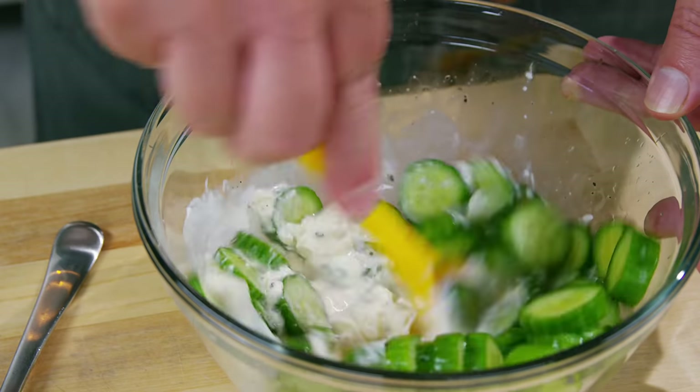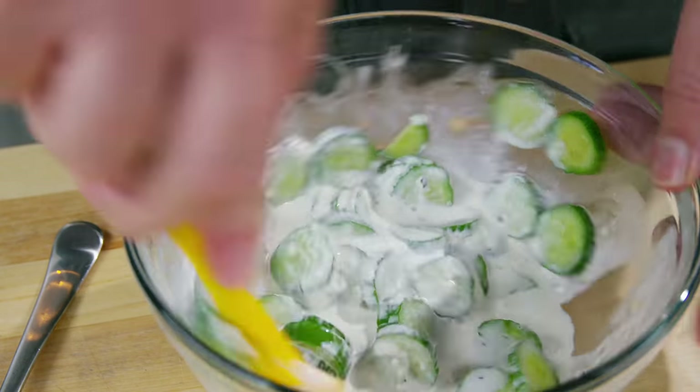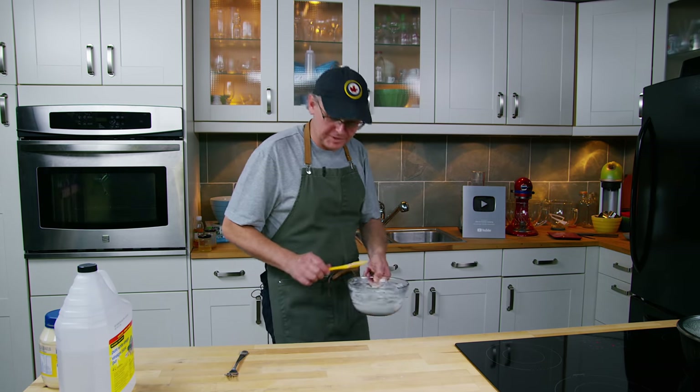So I just give this a stir, mix it all together really nice and homogenous. And then I'm going to stick it in the fridge for a couple of hours. That couple of hours in the fridge just lets the flavors all come together. See you back soon for a tasting.